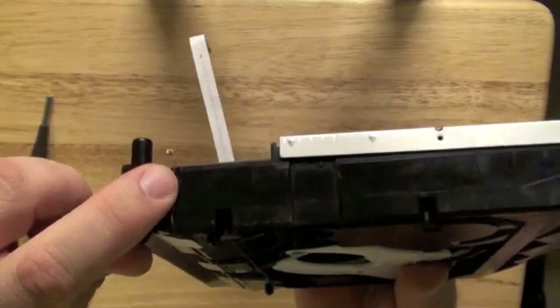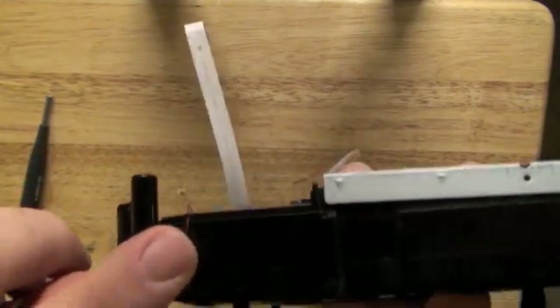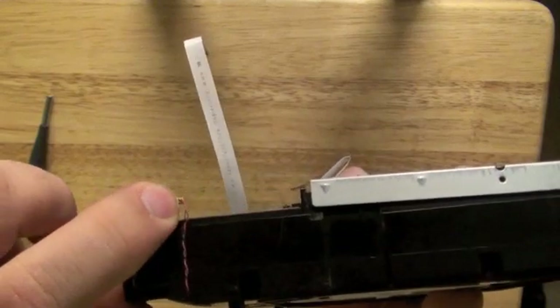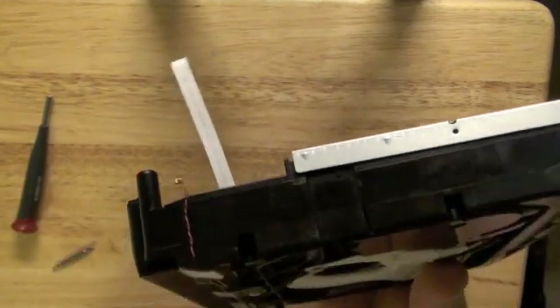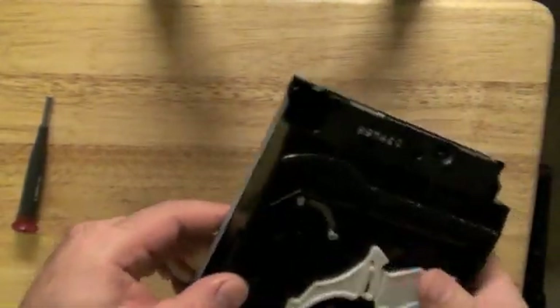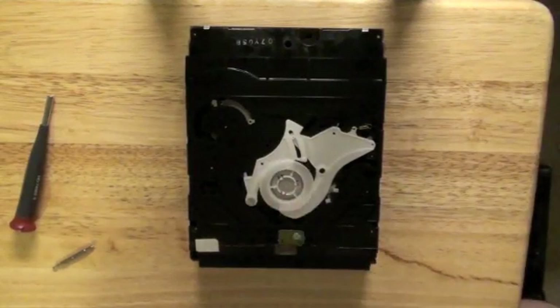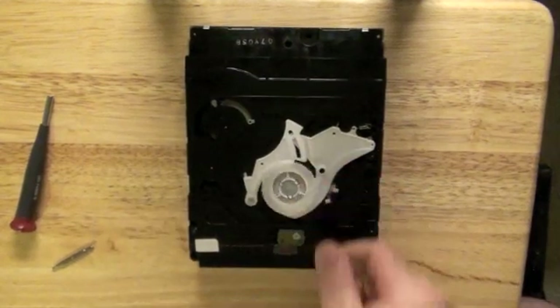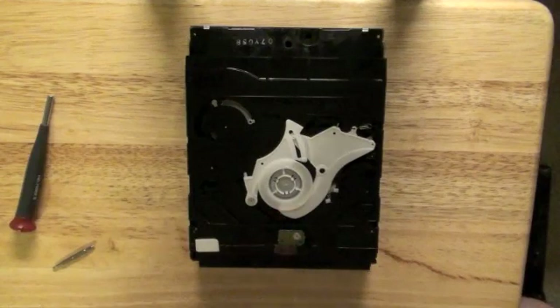When reassembling, make sure your little yellow connector for this sensor goes back in and connects to the blu-ray controller board. Also, this little spindle clamp is easy to forget when reassembling, so don't forget that.